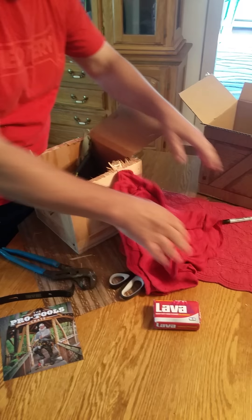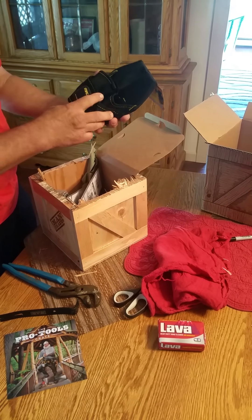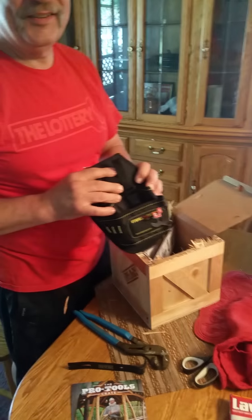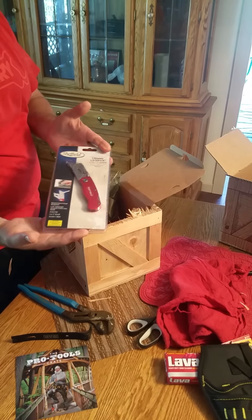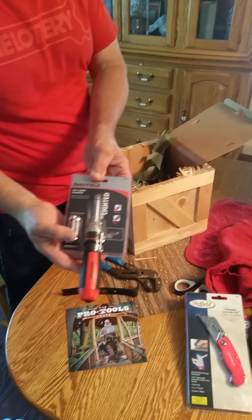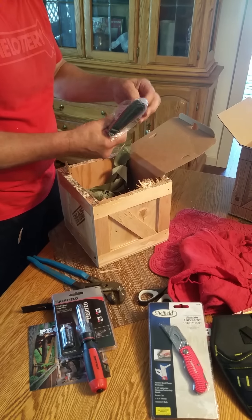Towels — you cannot get away without rags and towels. Whoa, full pouch! Also a magnetic holster. Now this looks like I'm going to be wearing a lot of band-aids as well as taking a lot of things apart.